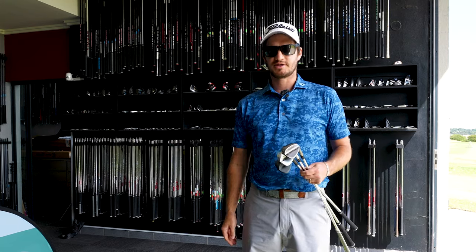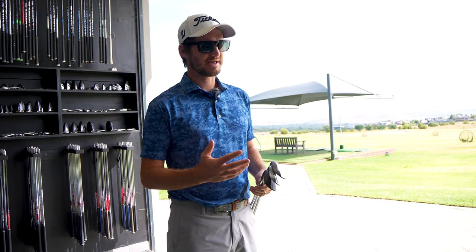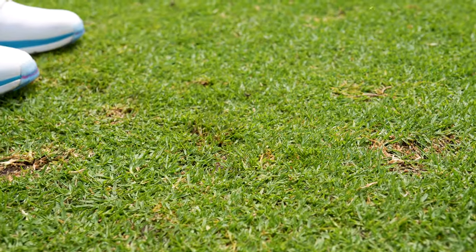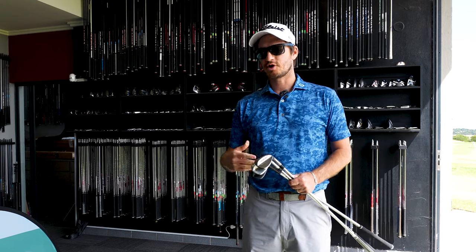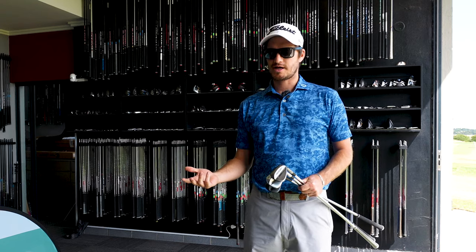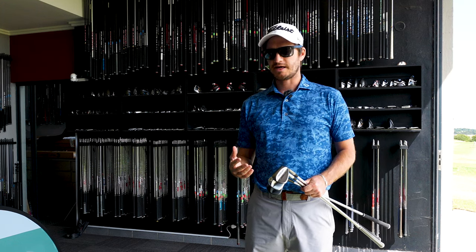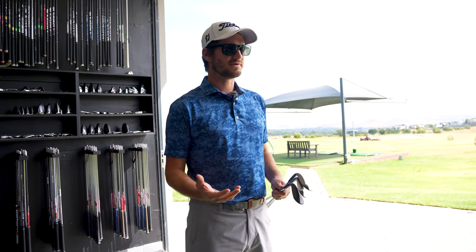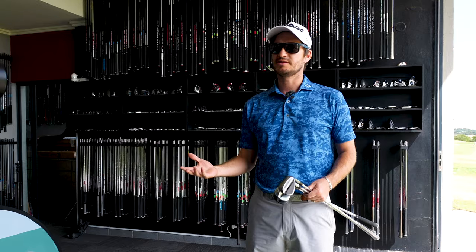We're excited to give this a test today. What we're going to do is go through a little bit of the technology-based stuff, and then afterwards head to the chipping green and talk about bounces, lofts, and the importance of a wedge fitting. There are so many different variations in wedges — bounces, different loft options — it's quite complex. We're doing this video to explain everything in a simple format so you can make a better decision with your wedges.